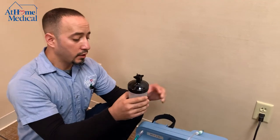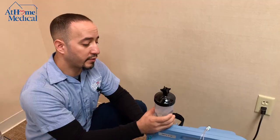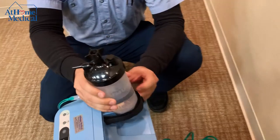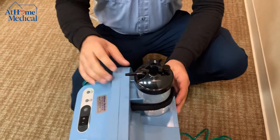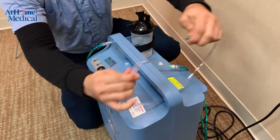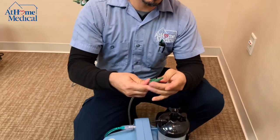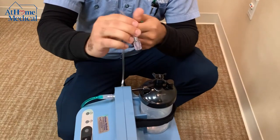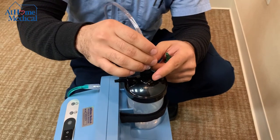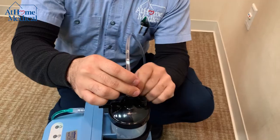Most units have a location to install your humidifier bottle. On this one, you would strap it onto the back. You'll have an adapter — a piece of tubing that you connect to the top of your humidifier bottle. The top of the bottle has a swivel threaded screw which attaches to your tubing adapter.